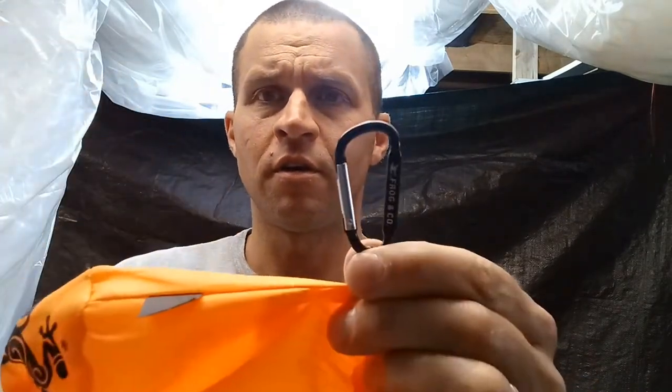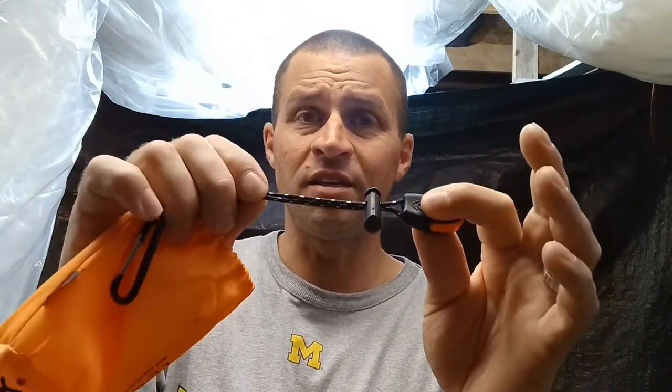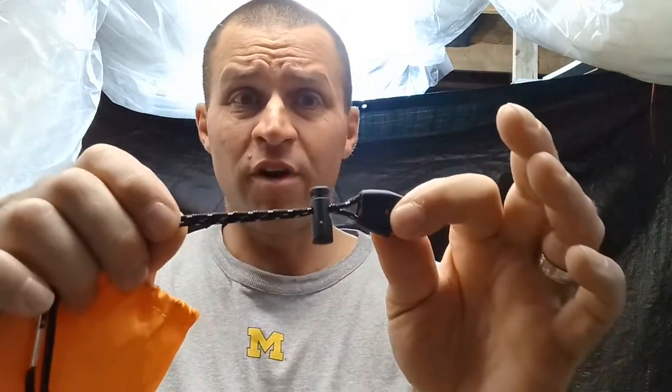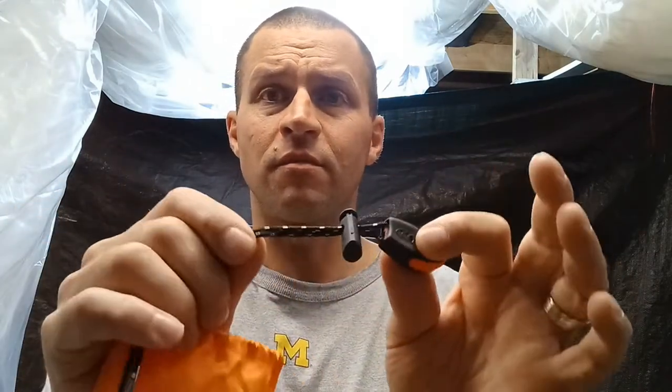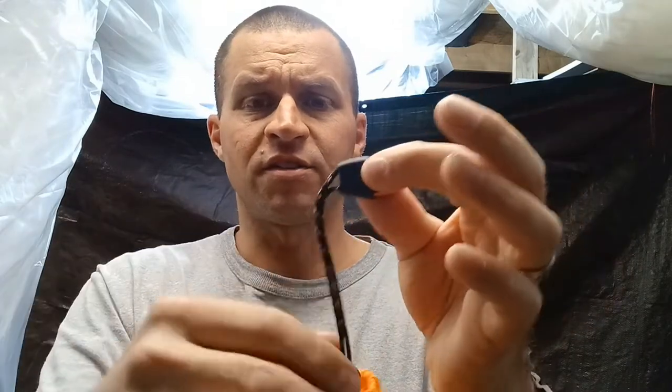It comes in this bag with a little carabiner and cordage — this is actually the same cordage as the Tesla 2.0. It's got a fire starter built into it, a cincher, and a whistle.